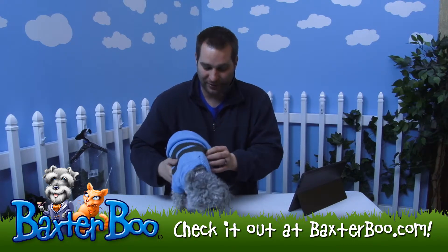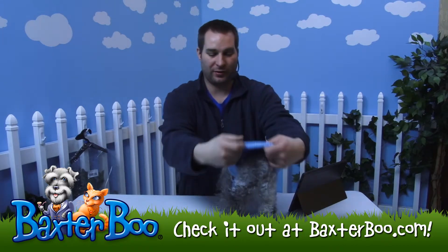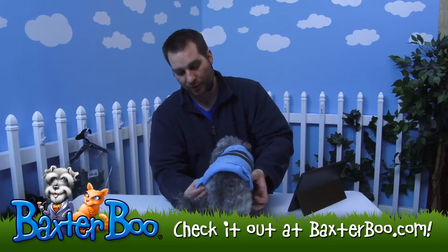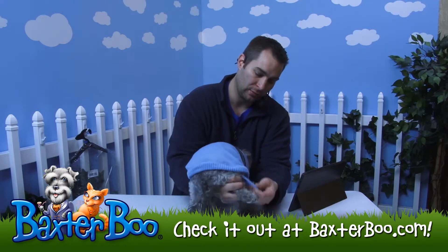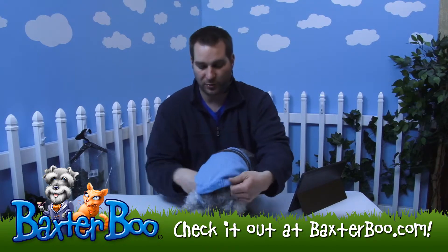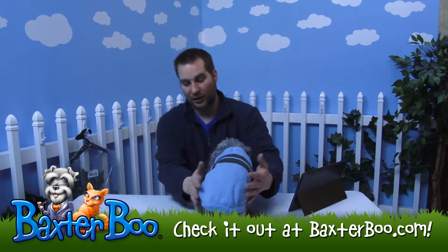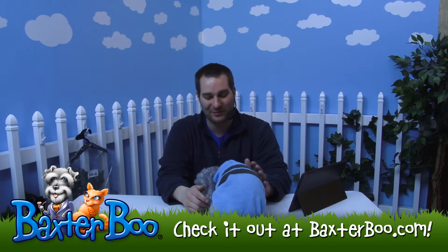Then you just bring her other leg over there, and bring the rest of it back so you can see it looks really nice. It does have these little leg loops so you can actually grab her rear legs and put them in there as well. This way it will stay nice and comfortable and actually keep it from riding up or flaring up a little bit.